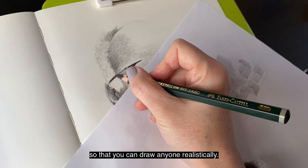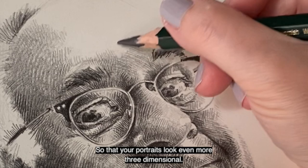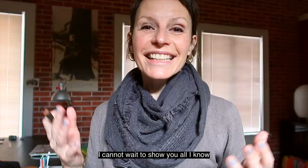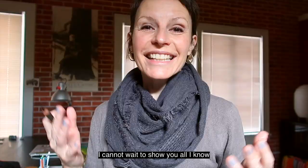You will learn how to build up layers of cross-hatched lines so that you can draw anyone realistically. I will show you how to build dimension and volume so that your portraits look even more three-dimensional. We will capture skin, hair, and eyes that look alive. I cannot wait to show you all I know about how to make a good portrait. So see you in the workshop!